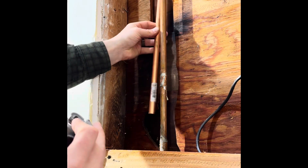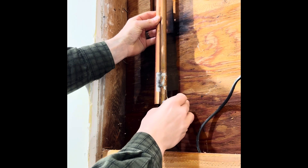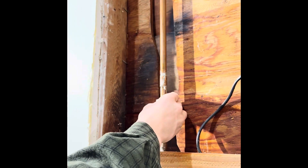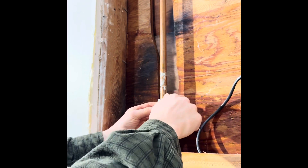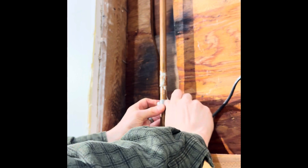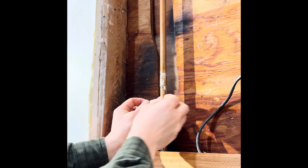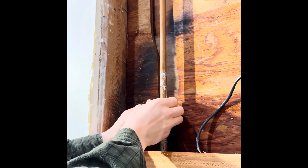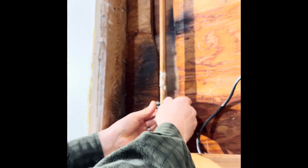I want to make sure that once I get this piece on roughly, we'll have enough — this is a rough idea so I don't cut off too much. What you do is you just tighten it until it's somewhat tight, not too tight, and then you just start twisting the full rotation, then tighten it down again.